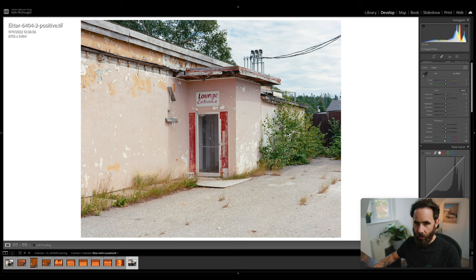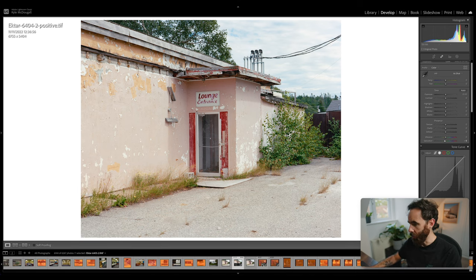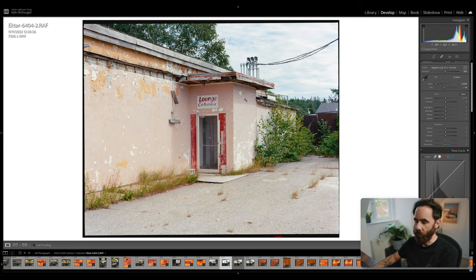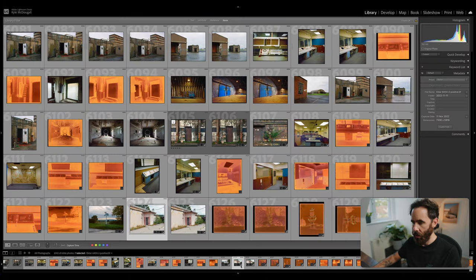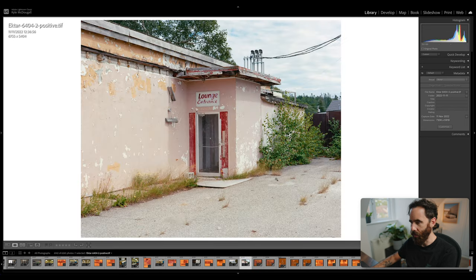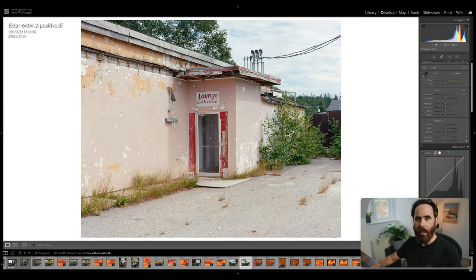The only other thing I do is go out of the collection and remove the raw file from Lightroom — not from disk — so I end up with just the converted TIFF I like. That TIFF is what I work from going forward.